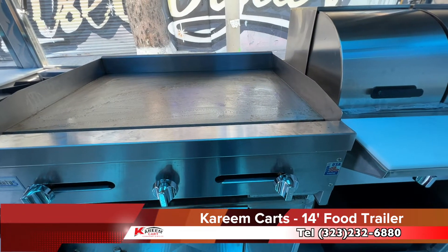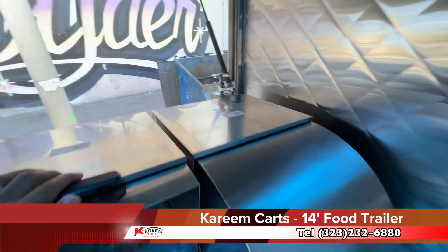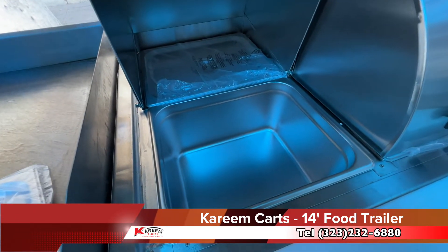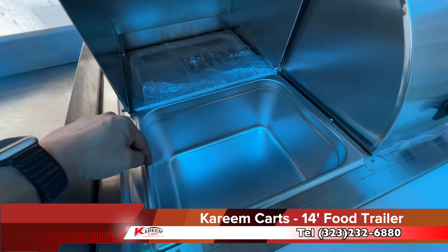The last piece of cooking equipment is the double steam table. This is the faucet to fill the steam table at the commissary. These are the pans — they come two per well. Some customers use smaller pans to have more sections at the steam table.